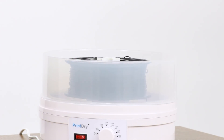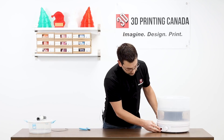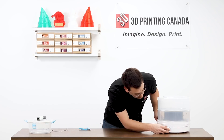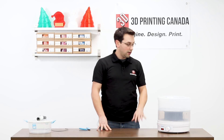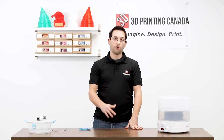We're not doing a second spool, so we'll just put the entire second level on top, then simply turn it on and set it to the appropriate temperature for your material. As I said, 70 degrees, which is the max for this unit. We'll come back in about 12 hours and see the difference between wet and dry material.